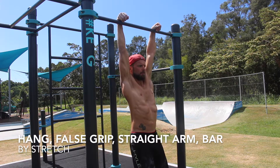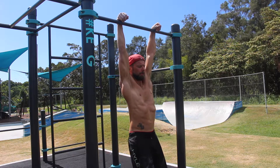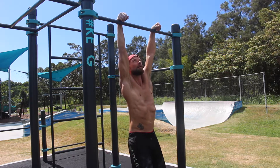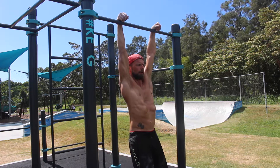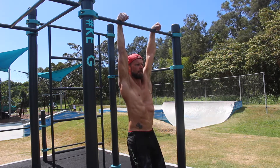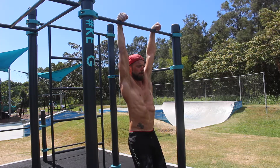Hang, false grip, straight arm bar. The false grip straight arm hang from the pull up bar is useful for building forearm strength and testing overhead mobility. Healthy overhead mobility is required to be able to flex the wrists, extend the elbows and take the shoulders into full flexion all at once.